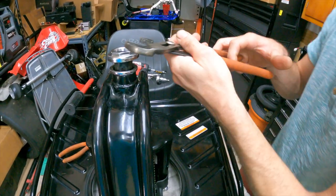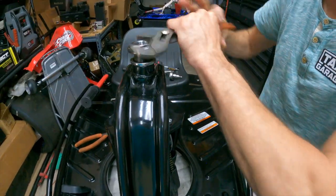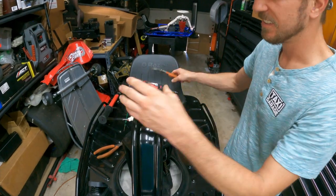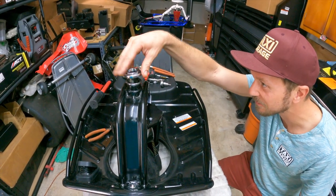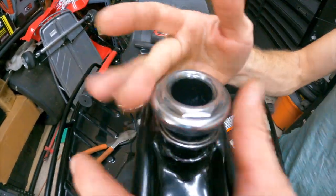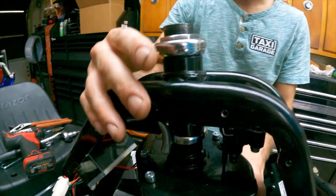Generally it should thread on very easily, so needing a wrench is a dead giveaway that it's not aligned correctly. Keep fiddling — all of a sudden you'll find the correct spot and it goes down like butter.